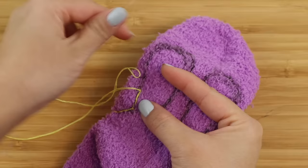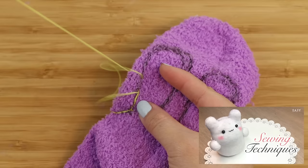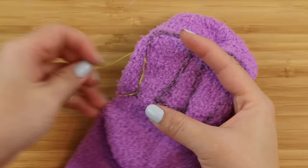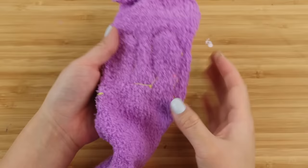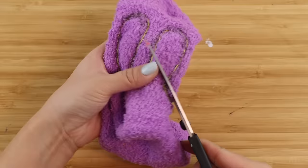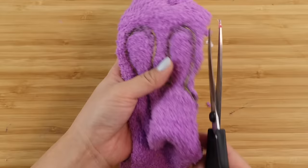Begin by back stitching along the outline, which is one stitch forward and half a stitch back. As always, if you're completely new to making sock plushies, then I strongly recommend watching my beginner video. Because Jax's ears have all of these little sharp angles in them, it's best to keep your stitches as small as possible — this lets you have more control and create more detail.